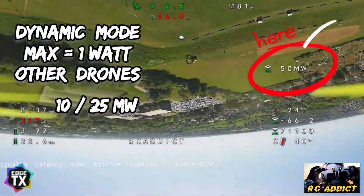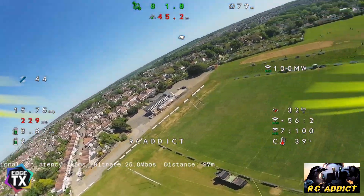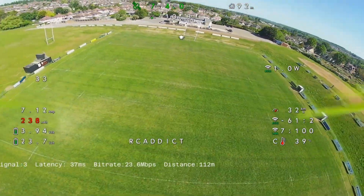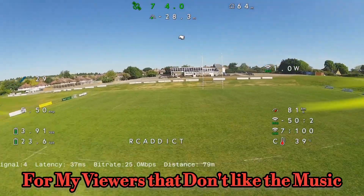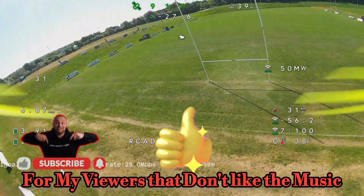Look at that TX power — one watt at 50 meters away. Now the problem and the solution. And remember all you FPV guys, this has taken forever to edit so please put your thumb up.